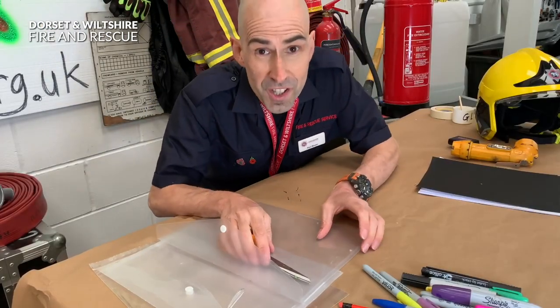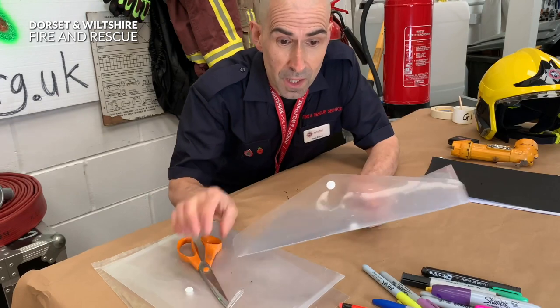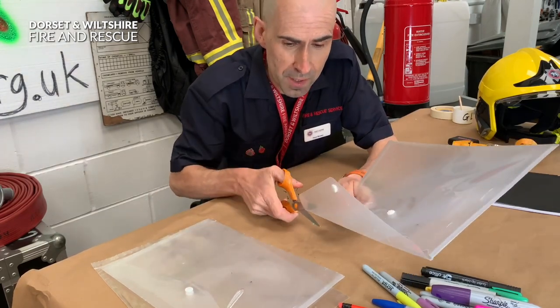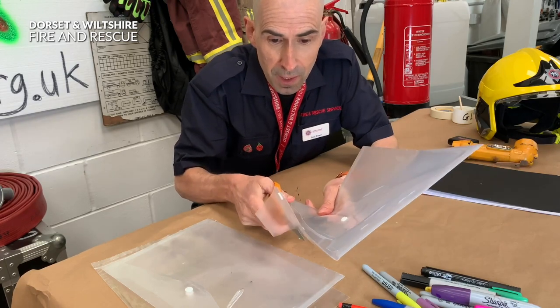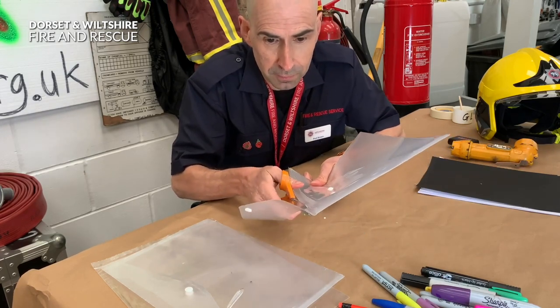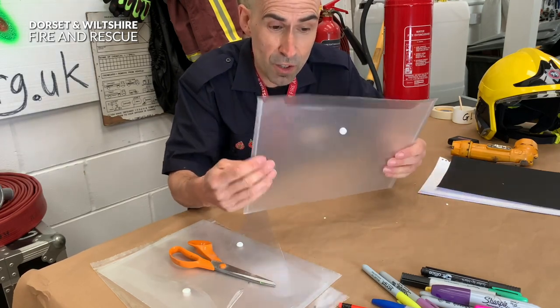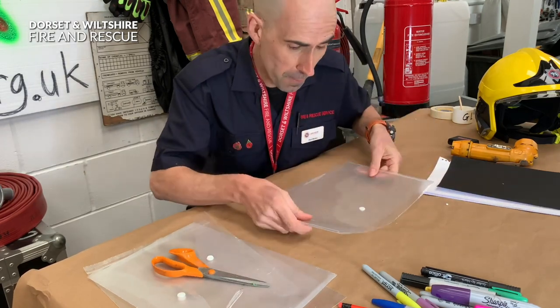The first thing you will need to do is cut the flap off the envelope - be careful with the scissors and make sure you don't cut yourself. Then all you need to do is turn the envelope upside down.